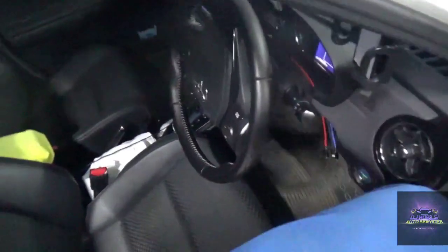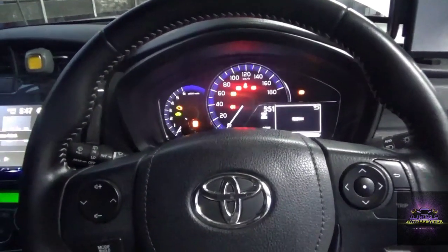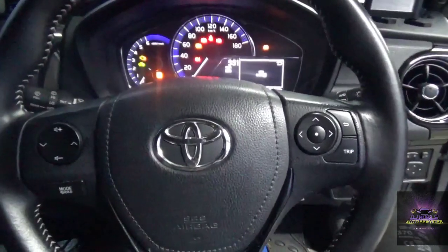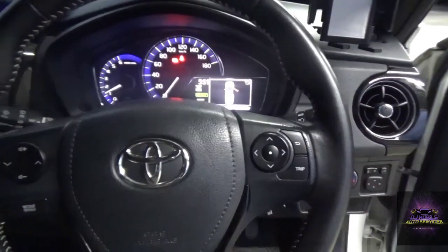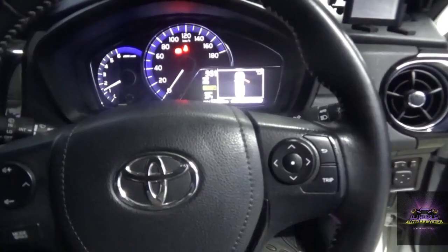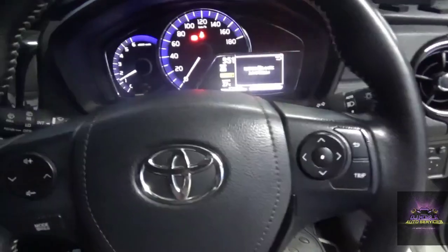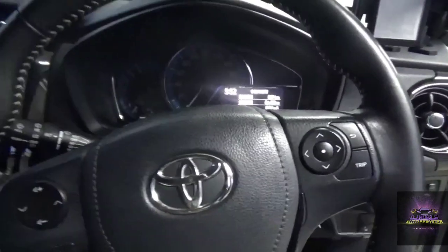Let's start this vehicle up and see what symptoms he's getting. Key on, engine off - we're gonna start it up. It starts right up. We're in park still - I'm gonna put it in gear. When we put it in reverse, we get the check lights flashing. Put it in drive - the check light is still flashing.